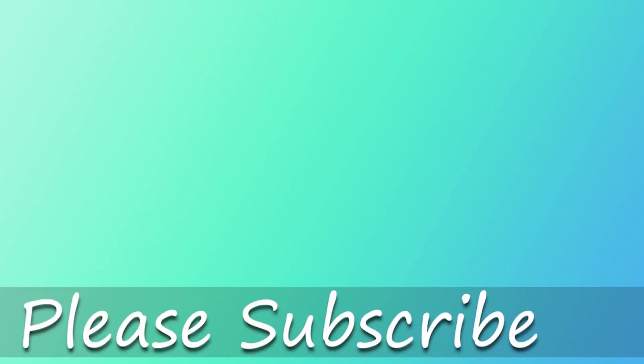That's it for this video. Thank you so much for watching and we will see you next time.